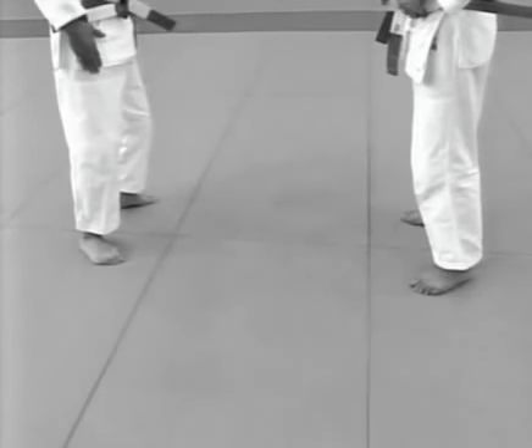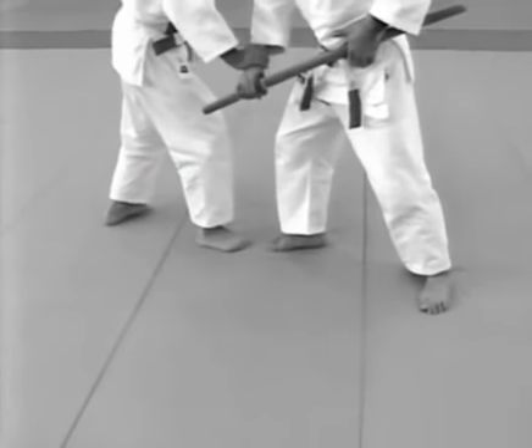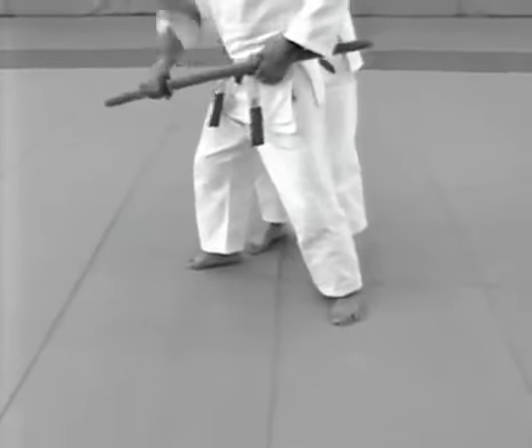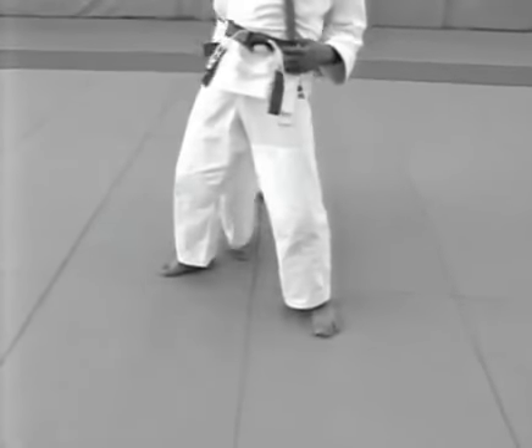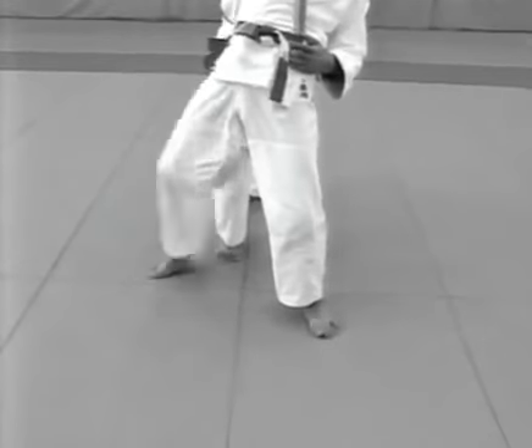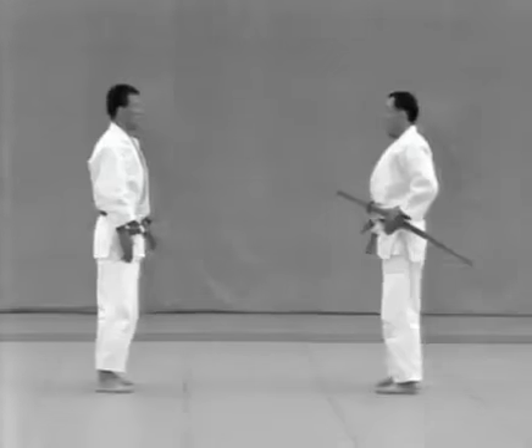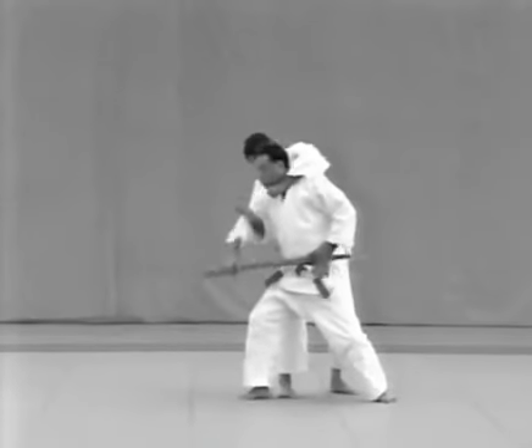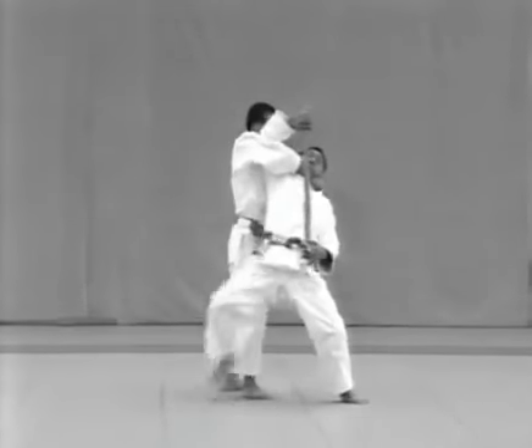Notice the movement of the tori's feet: he steps in front of the uke's right foot with his right foot and controls the uke's right hand. He then immediately steps to the uke's rear with his right foot and applies the choke. The tori breaks the uke's balance to his lower left corner, steps back with his left foot and applies kata hajime.